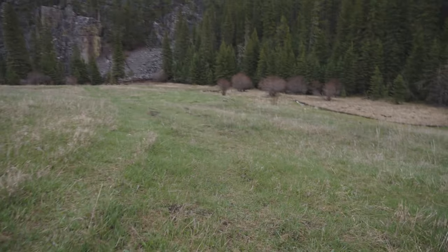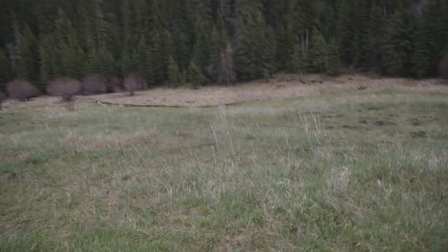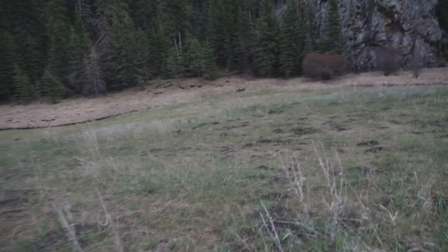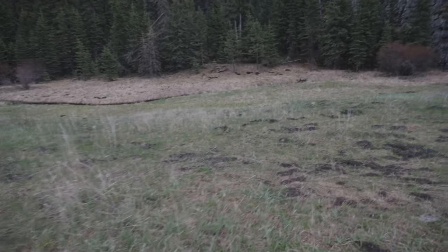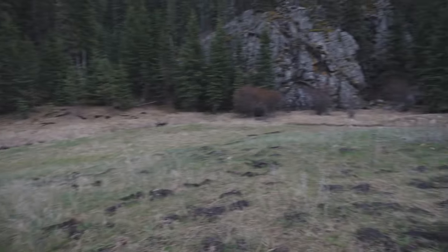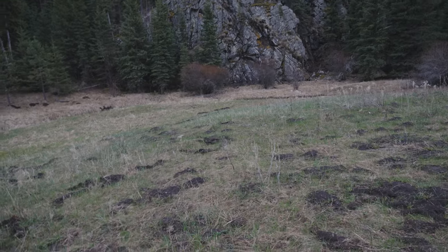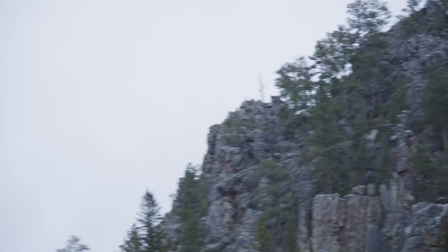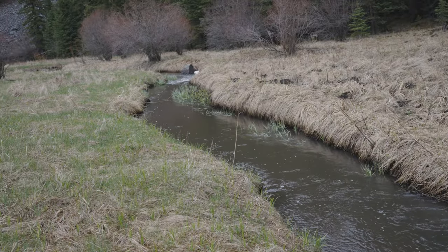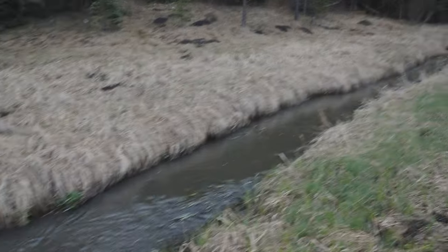We're going to be cooking up some steaks and just enjoying ourselves. We just got done with a full day of riding dirt bikes and it's a little bit rainy, but overall a fun day. I'll walk you down to this little river here — it's kind of pretty. Just having those massive rock formations up there is cool enough, but having a river here with that running water sound as well is pretty awesome.